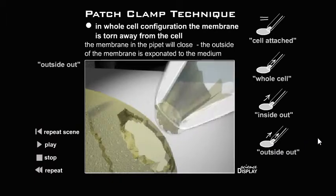Outside-out configuration: in whole-cell configuration, the membrane is torn away from the cell. The membrane in the pipette will close, and the outside of the membrane is exposed to the medium.